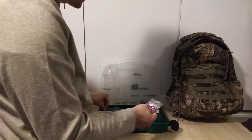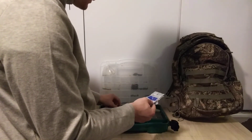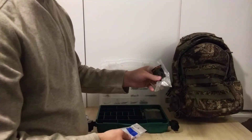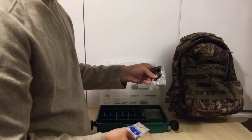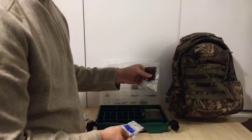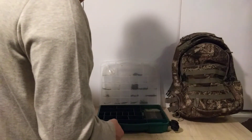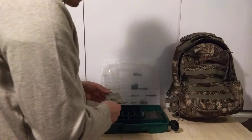Finishing up the weights: I've got split shots, barrel weights, bigger split shots, and no-roll sinkers. The no-roll sinkers are flat — they slide on your line but don't roll on the bottom, which makes them really useful. Just some various leads and another small box with a couple of thick hooks and a weight.